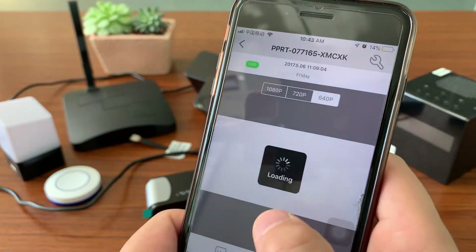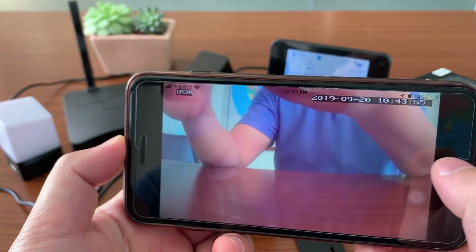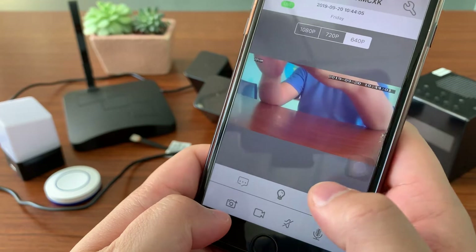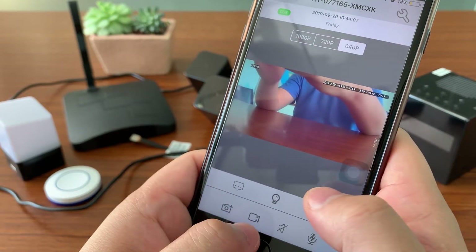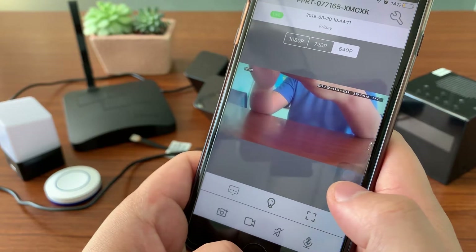The camera is now online. In the live video page, you can see there are options for snapshot, video recording, talk to device, and listen to the device.